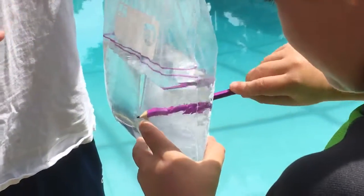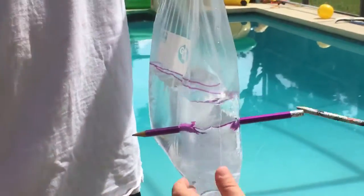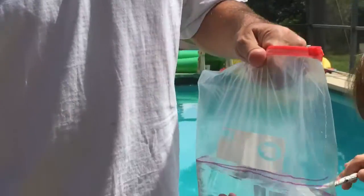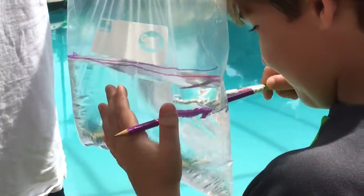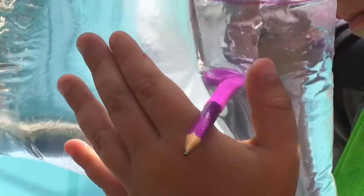Look, he's sticking the pencil into the... oh no, water's gonna go every— there's no water! Look at that. It's so weird. The second pencil's definitely gonna pop it. Definitely gonna pop... what?